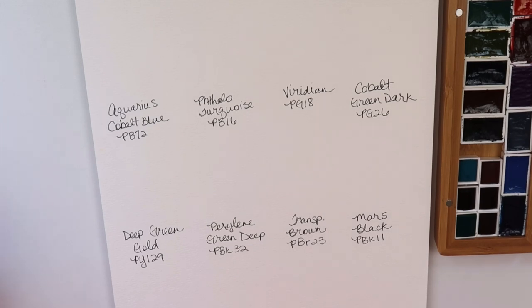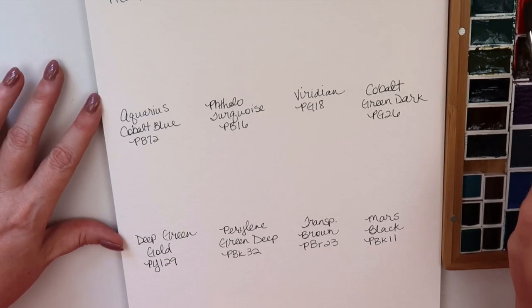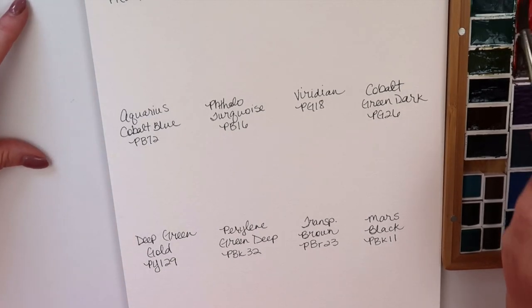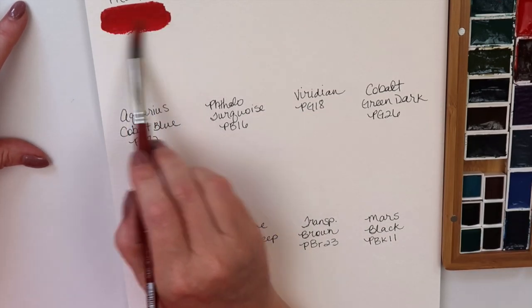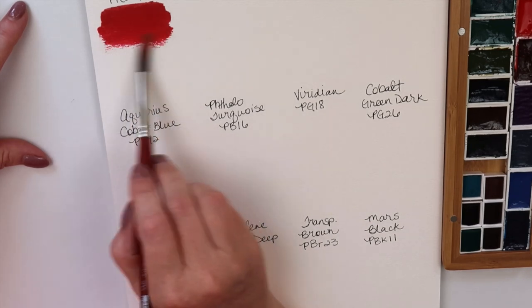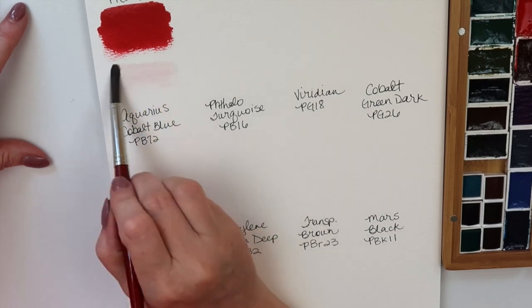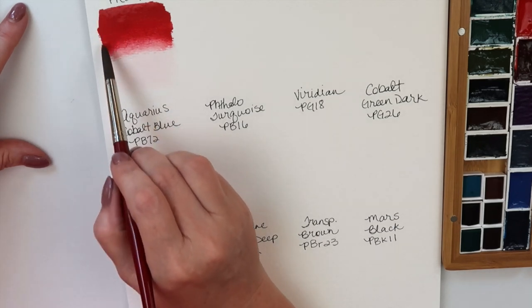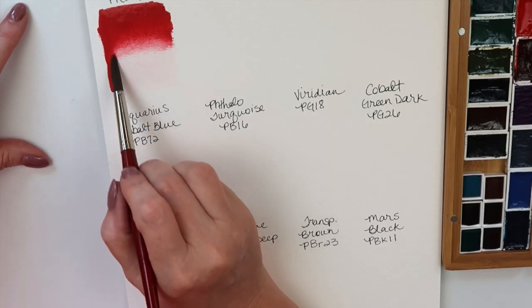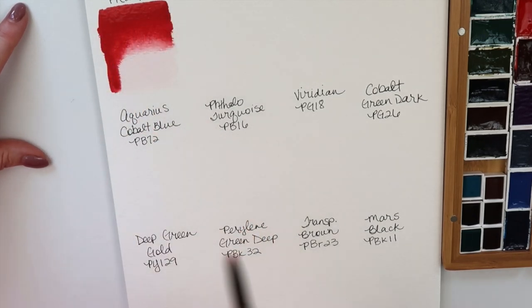I have the windows open today so you might hear a lot of birds and of course you'll probably hear my dog Bella at some point. I love Roman Schmall paints — they're definitely one of my top 10 brands. So this is Aquarius Red, made from PR214. It's absolutely stunning. I can't remember if this is a new color or if I purchased it because I needed another one for one of my palettes, but it's a very nice color.